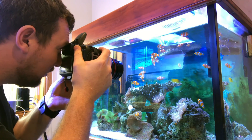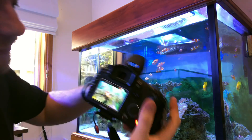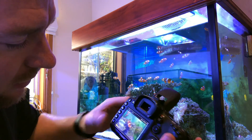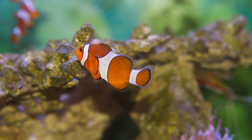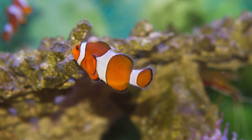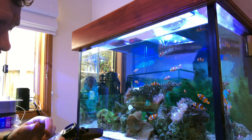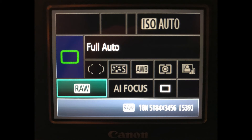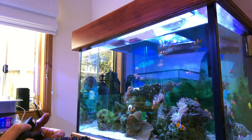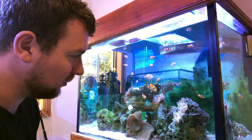Even with the flash, if you're parallel it's not too bad. That's shooting on auto — you can't go too wrong. You want to sit a decent distance from your tank so your minimum focusing distance comes into play. If your flash comes on, at least if you're square on, it won't be too bad.